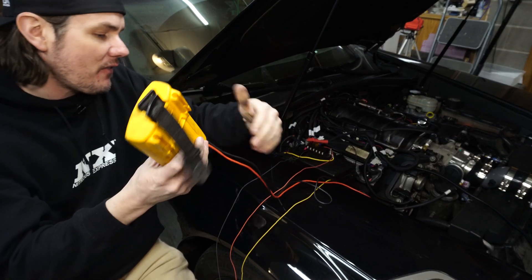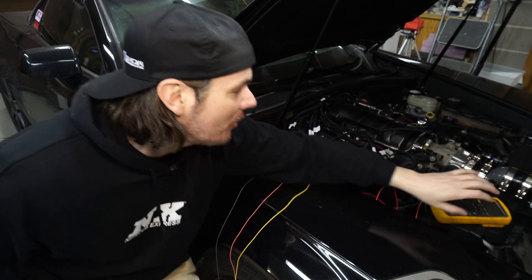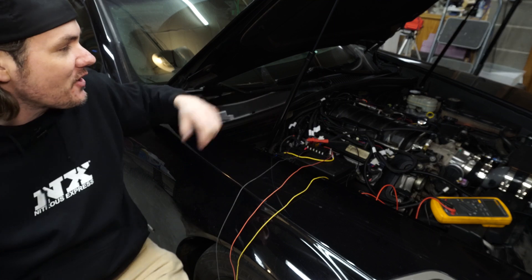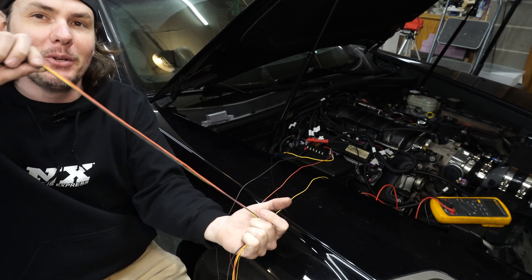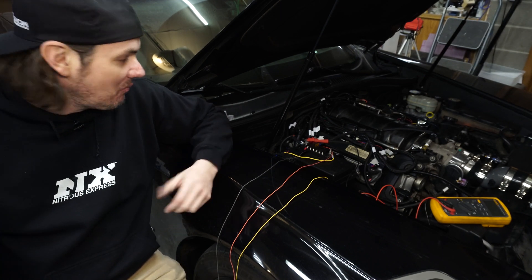It's always nice whenever you're dealing with electronics like this to go ahead and test things out before you go through the trouble of pulling all this wire through. I'm going to go ahead and loom this thing up, get it ready to get installed in the dash, and we'll pick up from there.